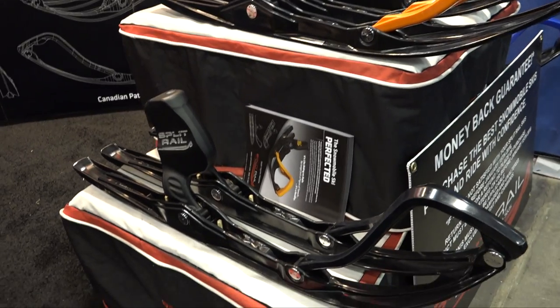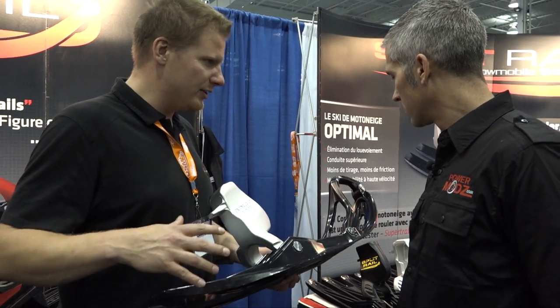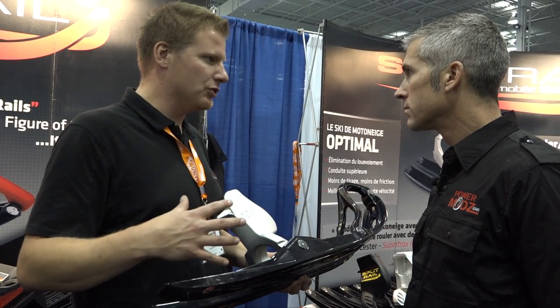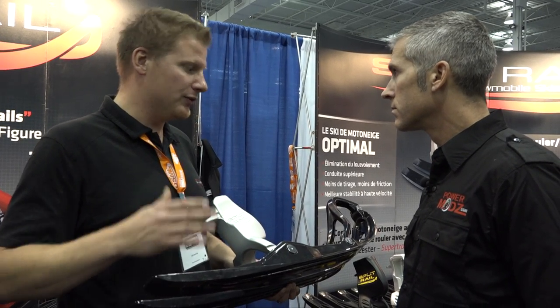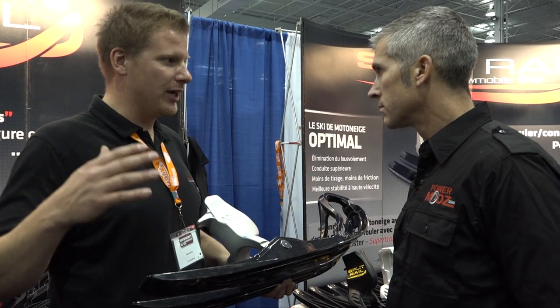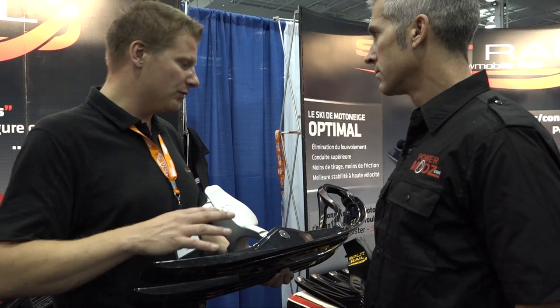The ski flexes from tip to tail, and the rails trail individually from each other. What that does is give the ski real constant contact with the trail, so you always have the same amount of bite no matter what the conditions are. Whether it's a hard-set trail or the trail is beat up, sugary, and chopped up, it's going to react the same — you always get that crisp, clean, precision handling that everyone wants.